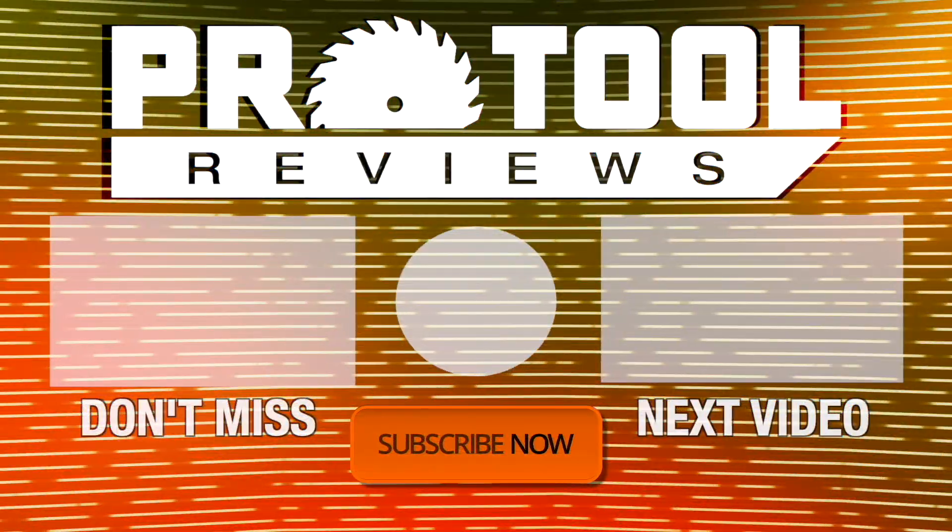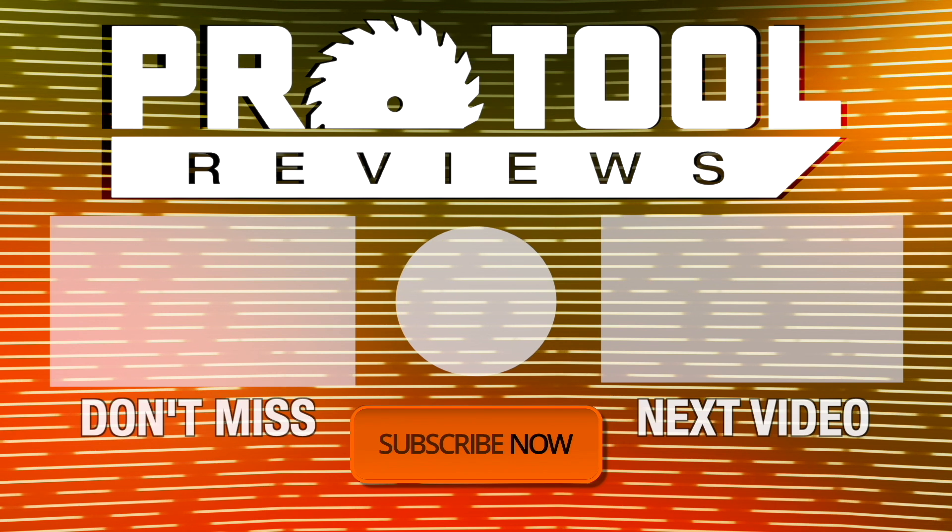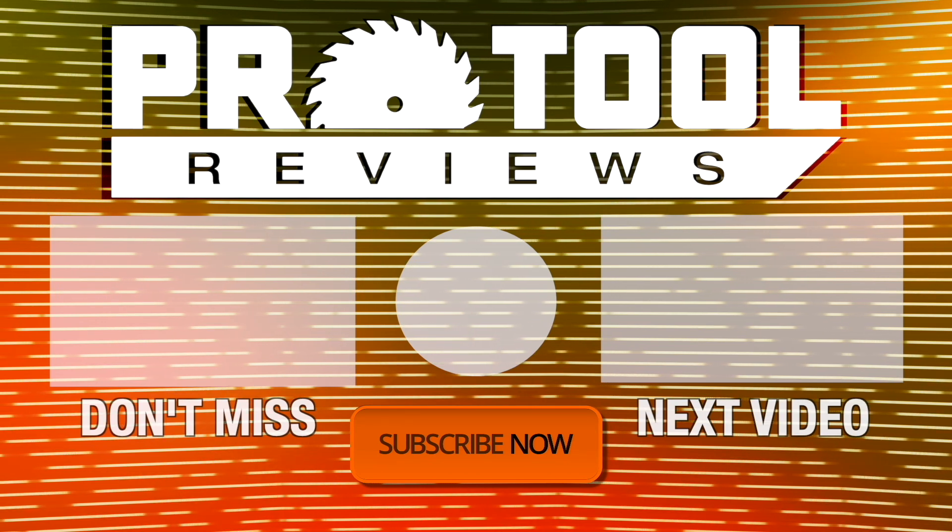So what do you think? Do our results surprise you? Let us know in the comments below, and as always, thanks for watching. Help us out by subscribing to our channel. If you enjoyed what you saw, hit that like button and turn on notifications to stay up to date on our latest videos.